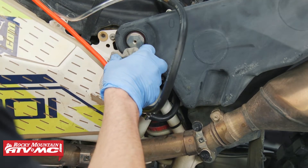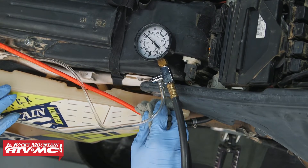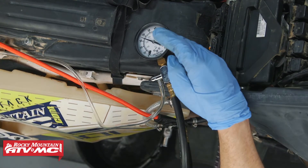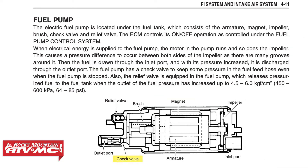Now we're going to turn the key on — we're not going to start the bike yet, we just want to check for any leaks. We don't have any leaks. But if the needle starts dropping down, that indicates a bad check valve inside the pump. That's designed to keep pressure in the fuel system and helps with starting, so that's something to keep in mind.